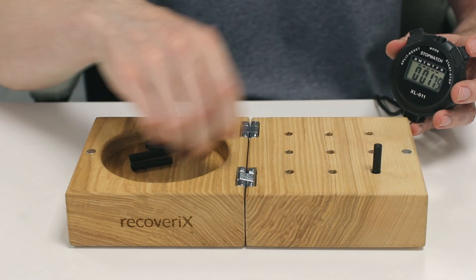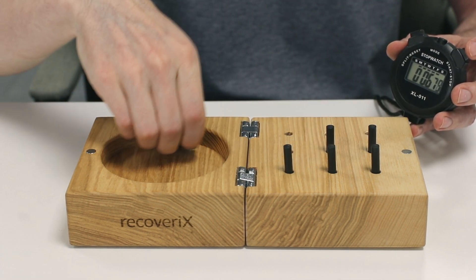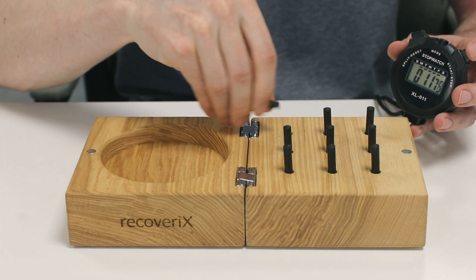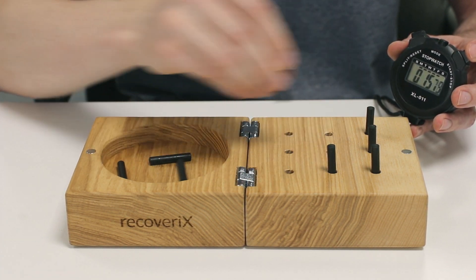Scores are based on the time taken to complete the activity, recorded in seconds. As an alternative scoring method, the number of pegs placed in 50 or 100 seconds can be recorded. In this case, results are expressed as the number of pegs placed per second.